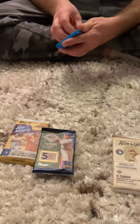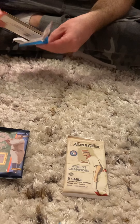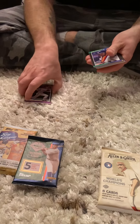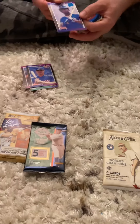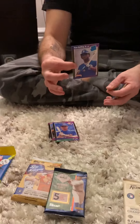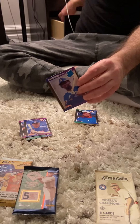Let's go with the 1989 Donruss and hope we get the Ken Griffey Jr. rookie card — that's really the only card worth something in this pack. We got a puzzle, Ken Daniels, Mike Schmidt — good card, hall of famer. Billy Hatcher, Vince Coleman, Ozzy Guillen — always a big fan. Bob Boone, Mike Stanley. Ken Griffey Jr. rookie card — got it in my pack right there!